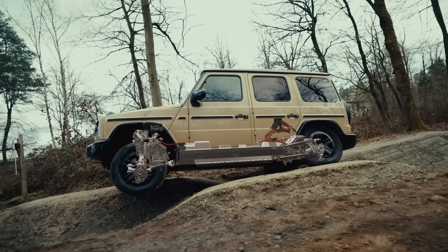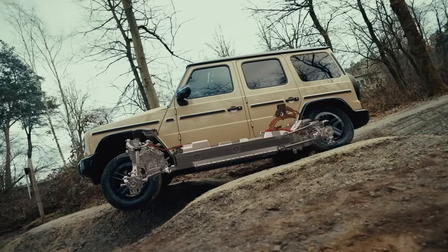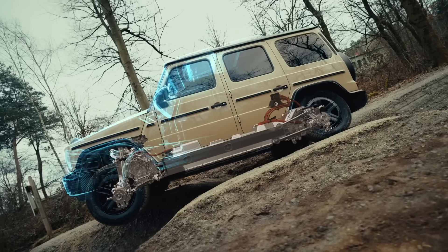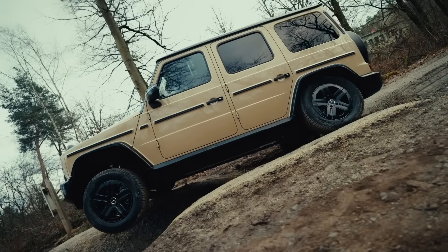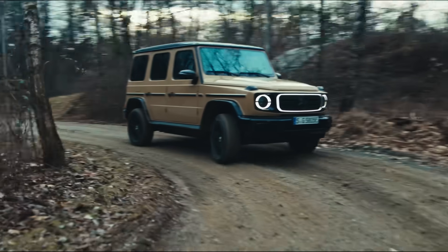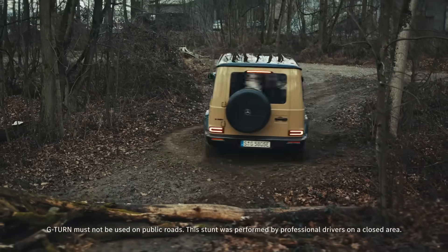There are differential locks, but with electronic instead of mechanical components. The vehicle generates virtual differential locks within milliseconds through precisely metered torque vectoring, which distributes torque to the wheels with the most grip. As a result, the all-new electric G-Class feels incredibly composed, agile, and maneuverable, even on extreme terrain.